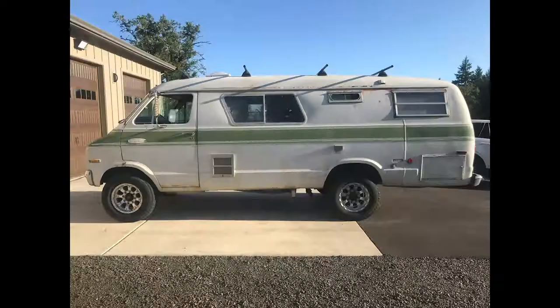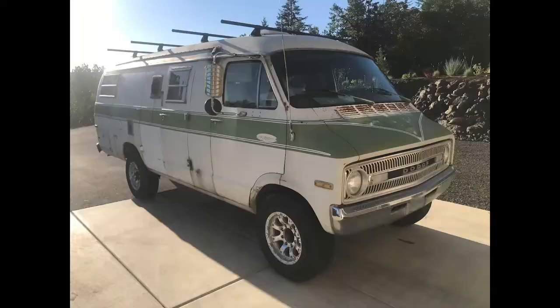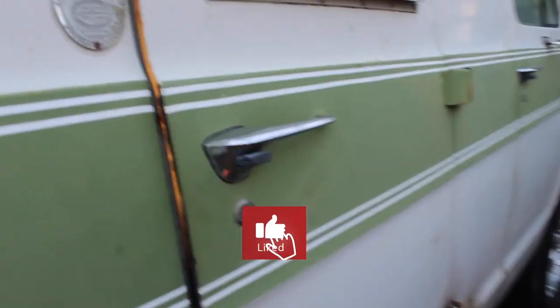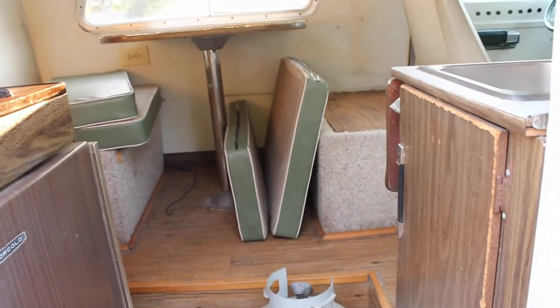Hey guys, welcome to JP's Garage Show. I'm JP and today we're going to check out this van that I recently got. It's a 1972 Dodge Explorer. I've been posting pictures and drawings and animations about it, and now we finally get the walkthrough. Before we get too far into this, go ahead and like and subscribe, leave a comment, ask any questions about the van or throw out any suggestions.